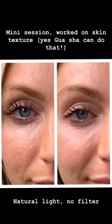A few weeks ago I posted a before and after of gua sha where I really focused on skin texture on a client, and I got so many DMs about this. So to answer all of your questions about how to specifically use gua sha to work on skin texture, that is what we'll talk about today for Tutorial Tuesday with Wildling Beauty.